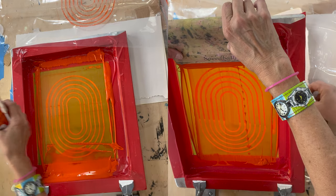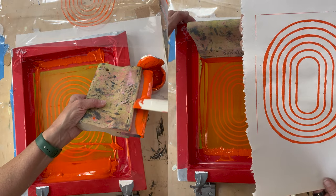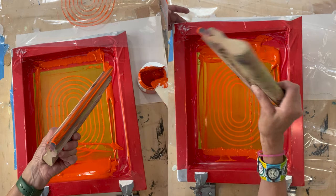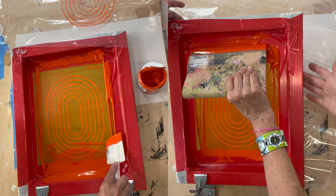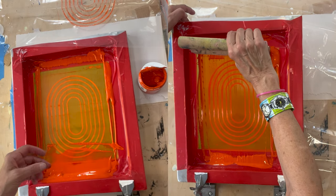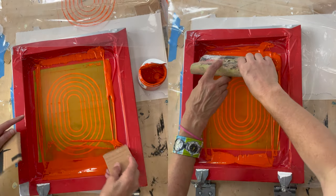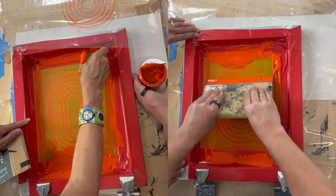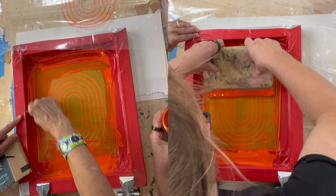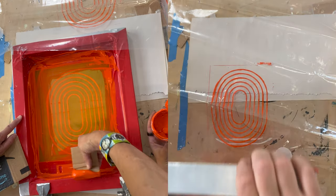It's not terribly bad to clean up this kind of silkscreen because it's a water-based material. I'm just going to scrape the ink back — since I didn't put any kind of extender in this ink, I can just reuse it again. I often use simple tools and pieces of cardboard to clean off the screen, because you don't want the studio sink to get really backed up with ink. It's very wasteful and I can just use this again.